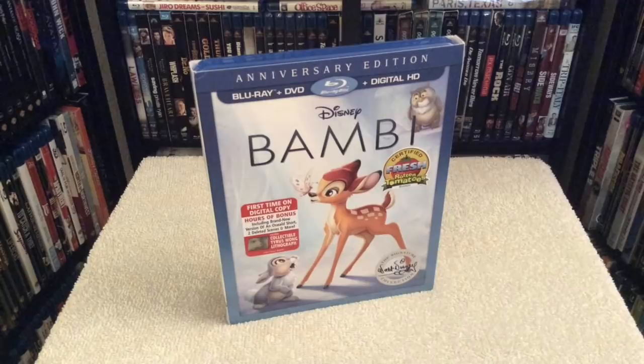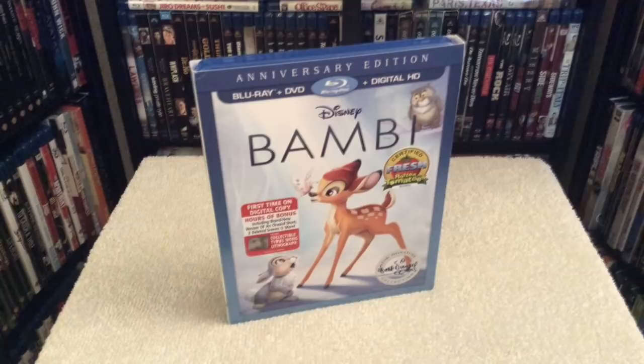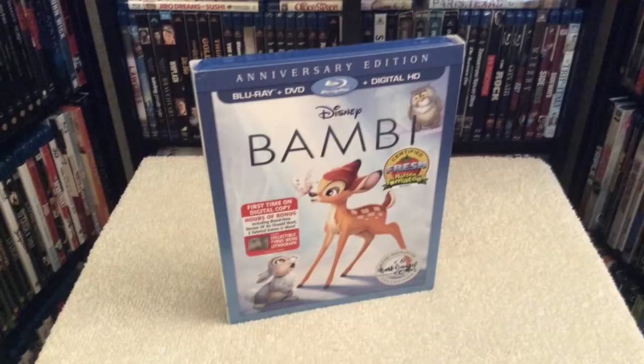You also get the classic bonus features from the original Blu-ray release, except for a few that were not included — the interactive games, Disney's Big Book of Knowledge, and Disney Second Screen are not included with this edition. As far as the presentation, this features the same picture and audio quality from the previous edition. I'm going to rate the picture a five out of five and the audio mix gets a four out of five. You also get the English 7.1 mix as well as the restored original soundtrack, and this film is presented in the 1.33 aspect ratio.